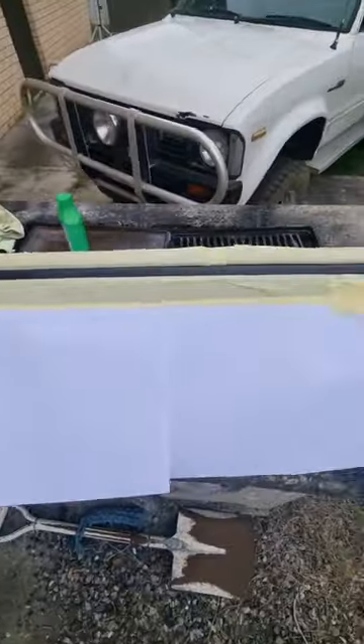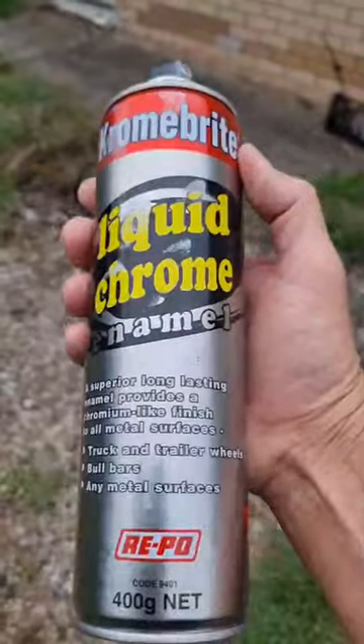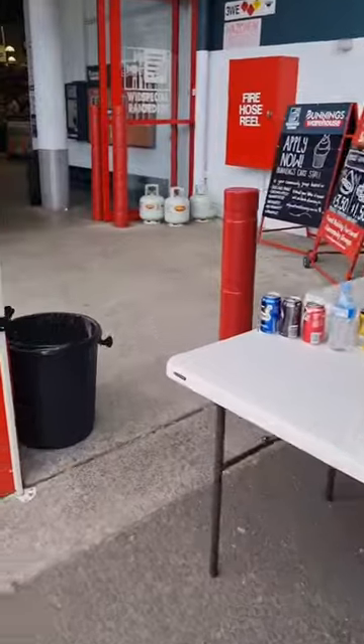Taped it all up to throw down some liquid chrome. Now this stuff is pretty cool — it doesn't look like a true chrome but it's pretty handy. Got to give it a good shake before applying it. Pretty happy with the results, but I thought I had to paint the rear bumper.